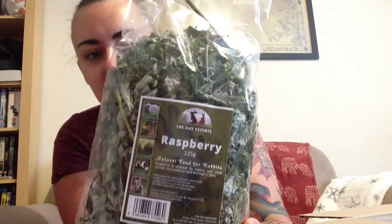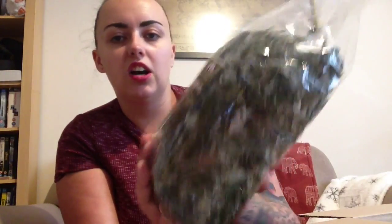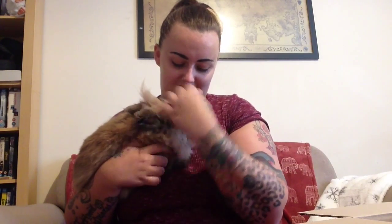I've already opened it because the bunnies couldn't wait, and neither could I. So, first thing we have in the box is raspberry — one of my rabbits has already just heard the rattle and come over to say hello. So yeah, it's raspberry leaves — you can see it's the leaves. It's a big bag, 125 grams. This is Ted, my bunny. I have a massive one as well. You can hear the wrapper rustling — he wants it!